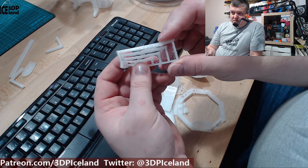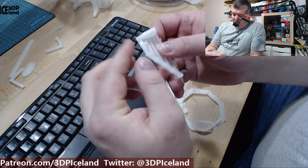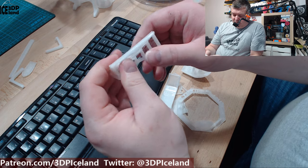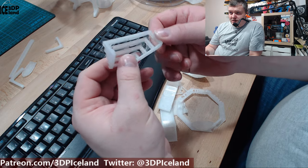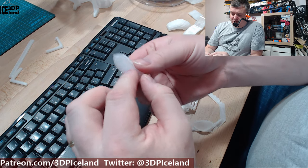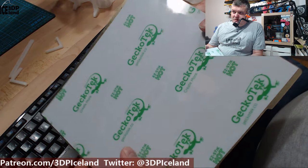On the bridging test it's somewhat okay in the longest span, though there are some strands drooping. I had a warping and bed adhesion issue — the part got loose on the bed. You have to be careful with bed adhesion. I was using a glue stick on my PEI sheet, and printing directly on a very clean PEI sheet just curled up. In the end I used the Gecko-Tech sticker on the Prusa flex plate — that's a good surface for nylon. PEI sheet with glue stick also works okay if you have good enough surface area.